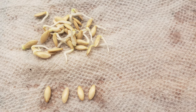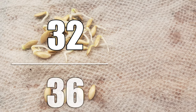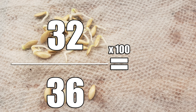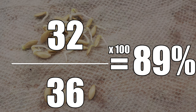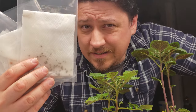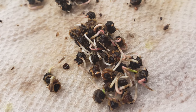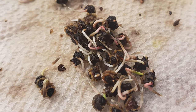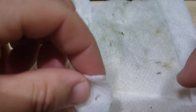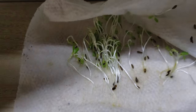Take the number of seeds that successfully sprouted, divide by the total number of seeds that you used, and multiply by 100. That's your percent viability of that batch of seeds. Some say 50% is acceptable, but I feel that's a bit low. Personally, I'd say anything above 70%, or 7 out of 10 seeds germinating, is ideal — that's what I aim for.